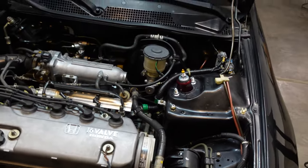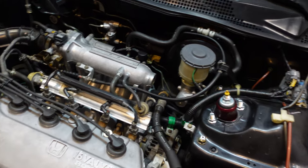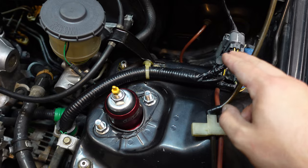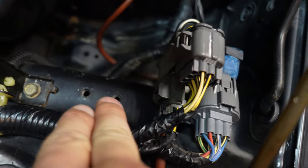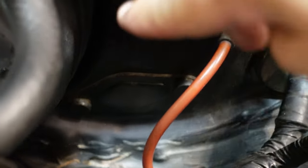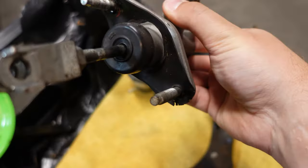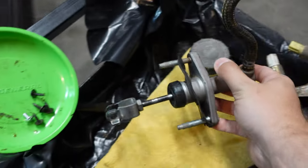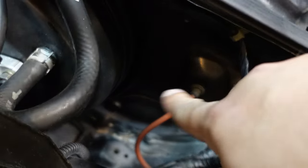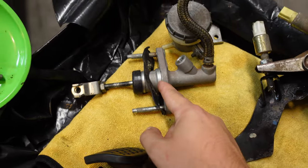Now that we're under the hood I can show you a few things. Even though this is an automatic, if you look down here where the clutch master cylinder reservoir would be, you can see there are still the two little mounting holes for where you would mount it. And if you look down in there — let me zoom in — right there is the block-off plate where the clutch master cylinder bolts into with those two bolts. On the inside of the firewall there are two bolts you unbolt, that little plate pops out, and that makes a hole for this to slide into.